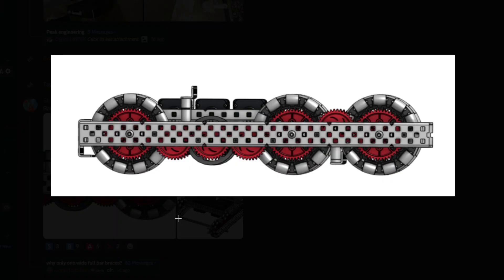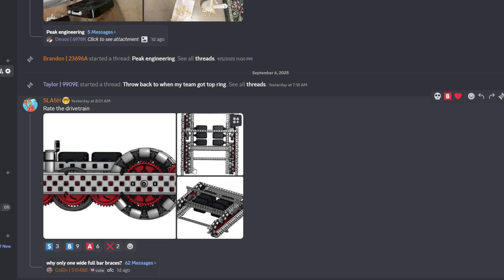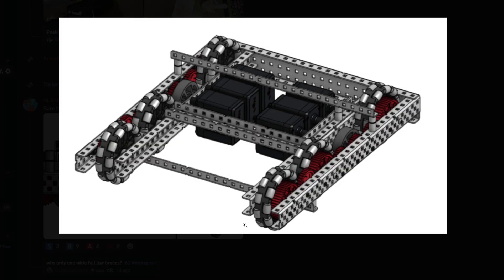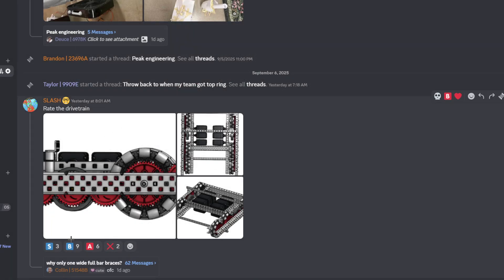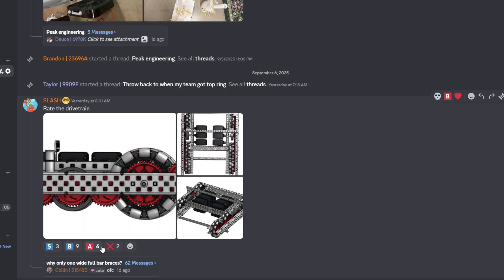Rate the drivetrain. That's short — one, two, three, four, five — 28 holes. Not that short, but it looks really short. It's a good size. What RPM are you running? Is this 480 on 3.25s? That's pretty fast. 450 on 3.25s — that's alright. You do need fast ratios this season. I'm gonna use one of eights here. Solid.